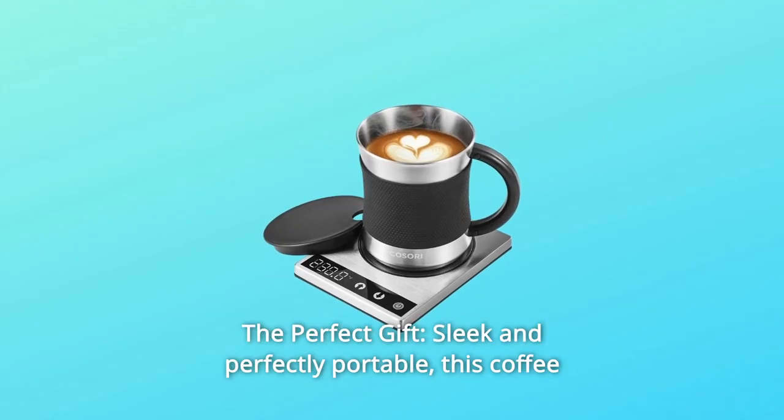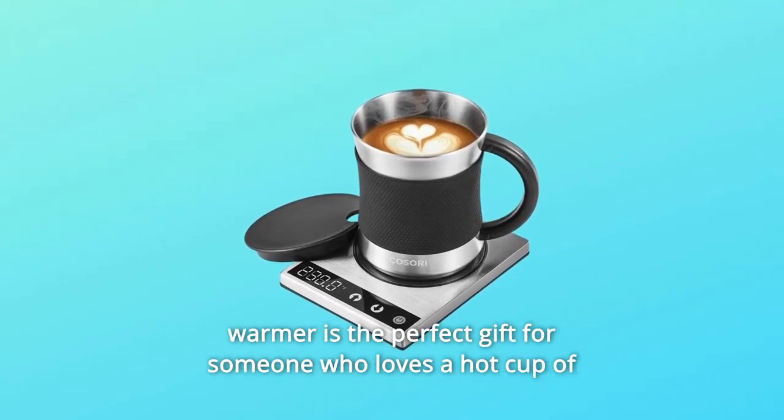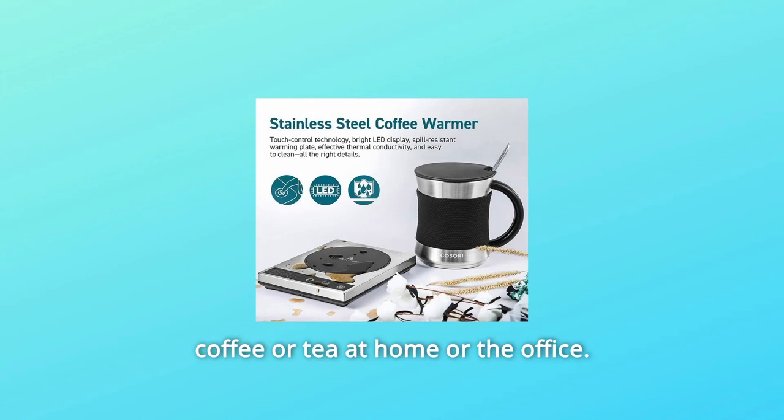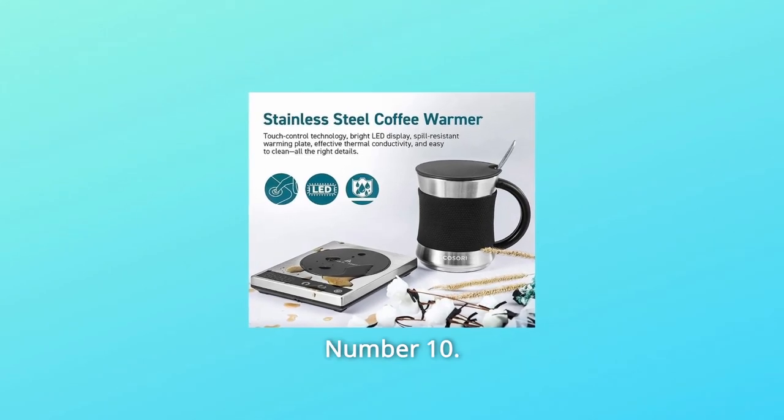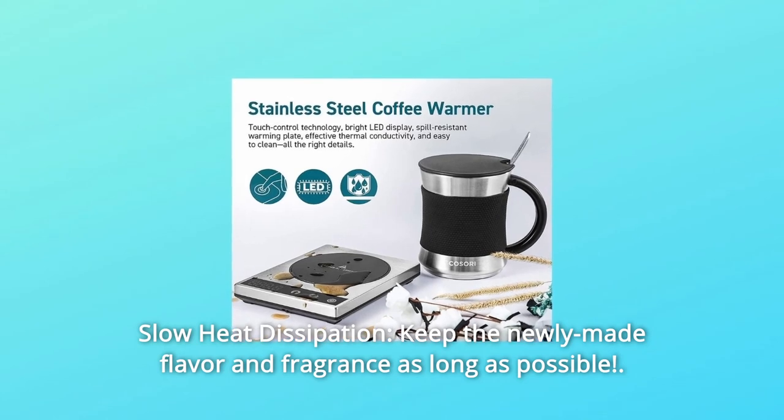Number 9: The Perfect Gift. Sleek and perfectly portable, this coffee warmer is the perfect gift for someone who loves a hot cup of coffee or tea at home or the office. Number 10: Slow Heat Dissipation. Keep the newly-made flavor and fragrance as long as possible.